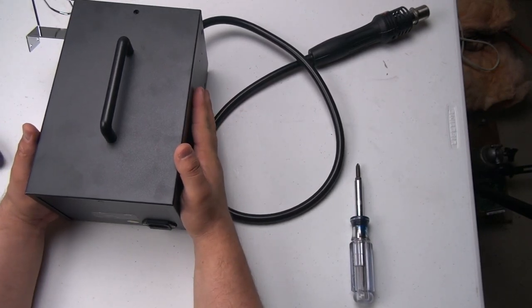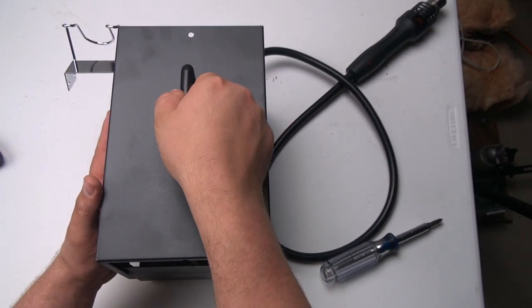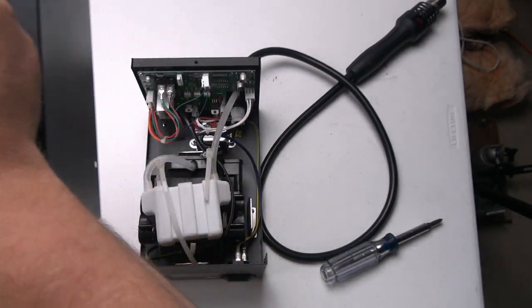Alright, now that we've got all the screws out let's go ahead and pop open the cover. There we go.